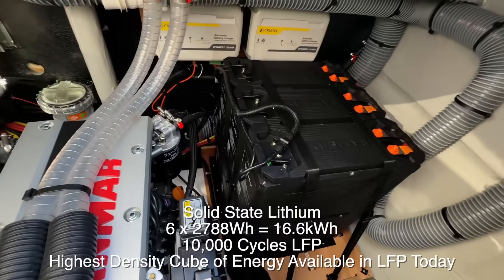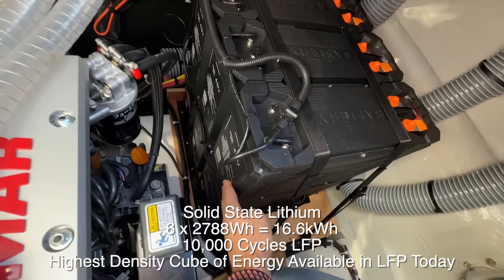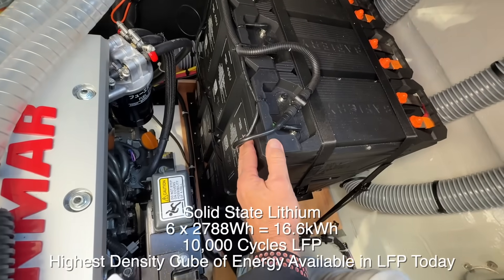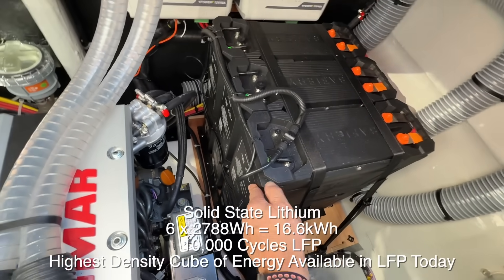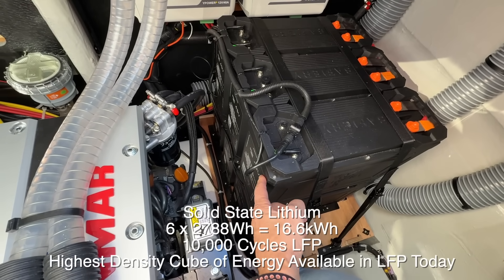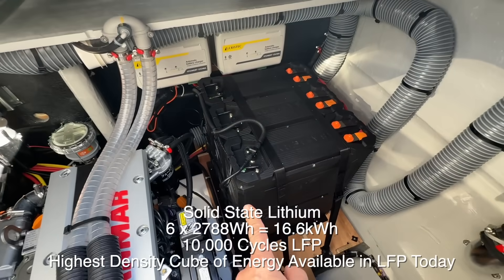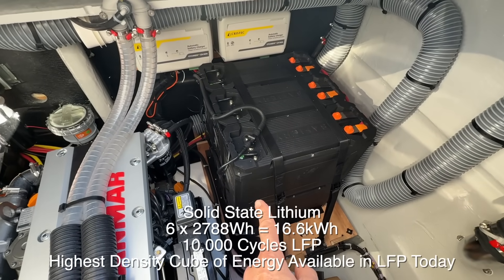Also in this engine room are our 48 volt slimline batteries. You can see how they're stacked on top of each other and strapped down. There are six in here and these are 2788 watt hours each — a total of 16.6 kilowatt hours all sitting in the engine room, all fine with the temperature that's in here.